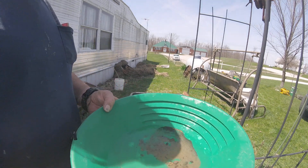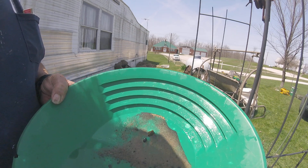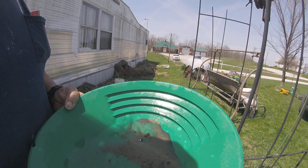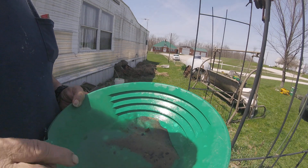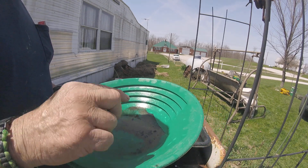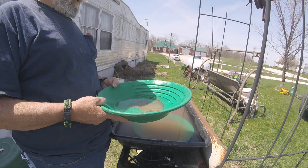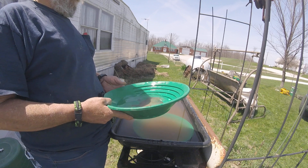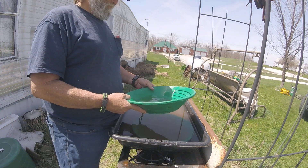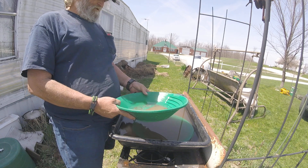I don't know if you can see this or not, but there's some gold — I'm hoping you can see it. There's quite a bit of little color for them little two tiny bags I got. And gold is floating, so I need to put some — I'm going to get my snuffer bottle and just snuffer it up.